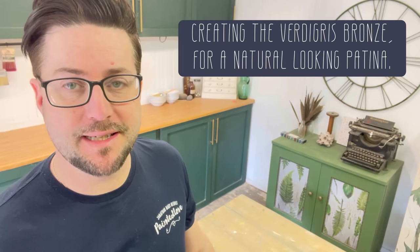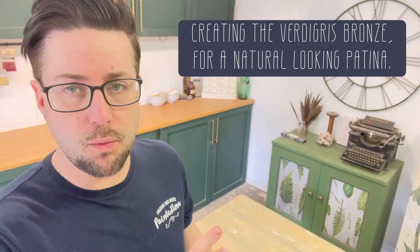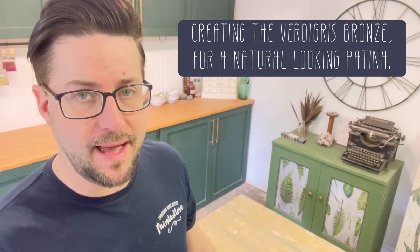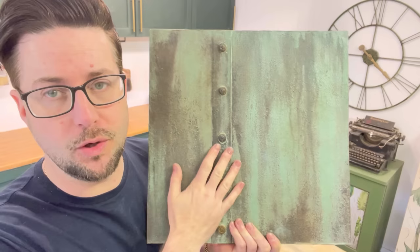Hey everybody, Jonathan Mark Mendes, Painted Love, and welcome to my channel. Today we take another revisited look at one of my old academy tutorials. This one was Built Salt Wash Verdigris. The salt wash part is a texturizing additive you can add to any of your paints, and the Verdigris is all about the patina. This is the sample board I did prior to filming the tutorial, and I absolutely love the colourway on this.